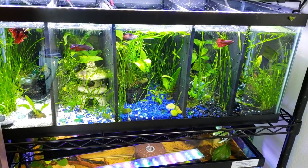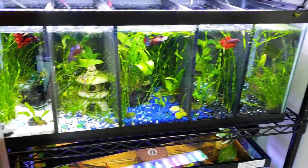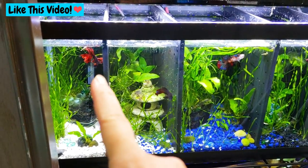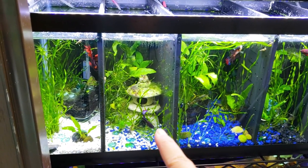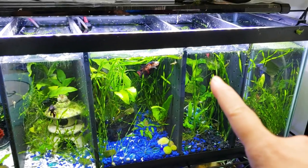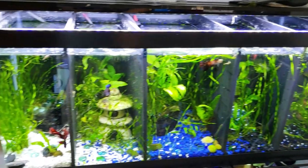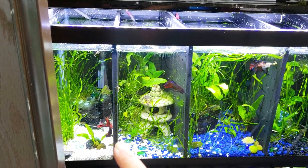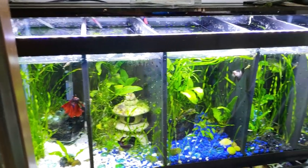Even though I fed them earlier they're kind of begging for food. So we've got the half moon koi, the koi that marbled — the father who started it all — his son Arnold, a raspberry, blueberry. This is Samurai. I think I had a name for him and I completely forgot what it was, but it doesn't matter.